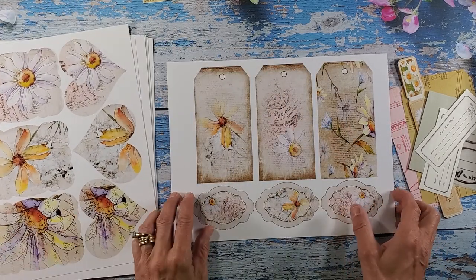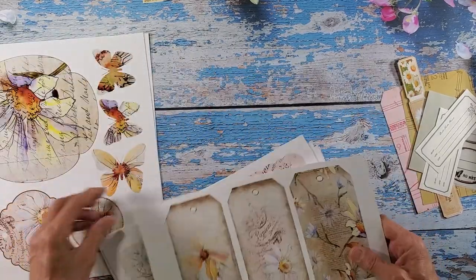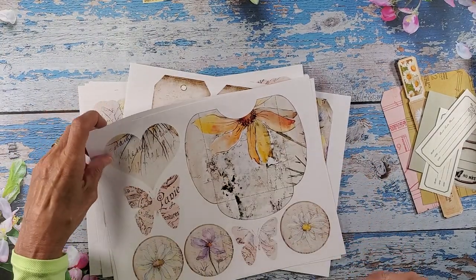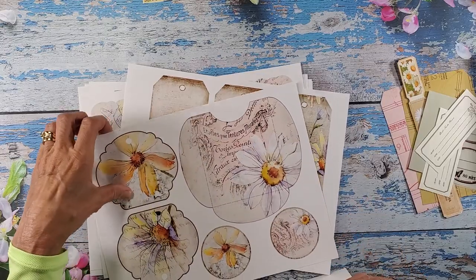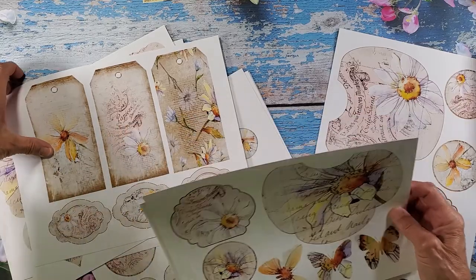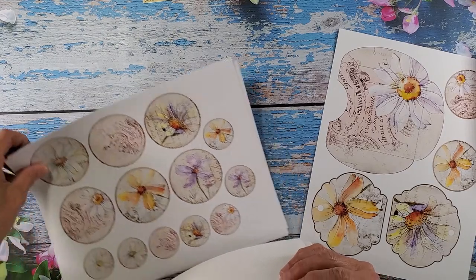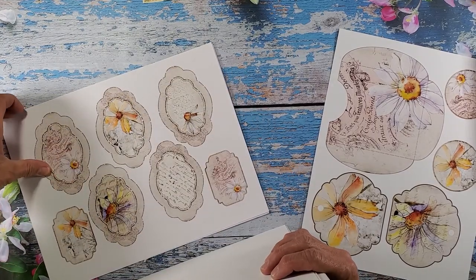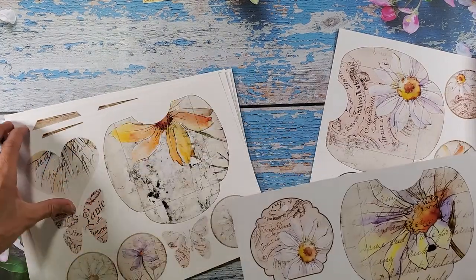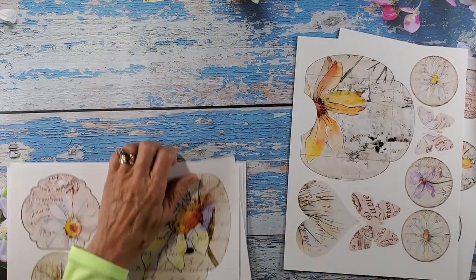I'll be cutting these up probably tomorrow, but right now I'm going to grab a couple of these pockets. I wanted to use this one, and I think I might be using that one — let's see if there was another one here. I'm going to use this one, and these I will set aside.